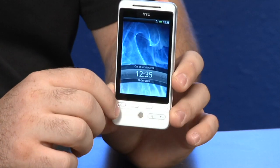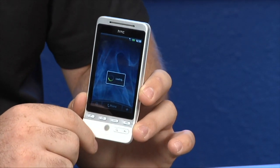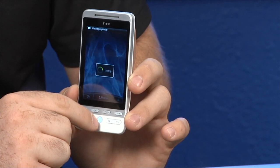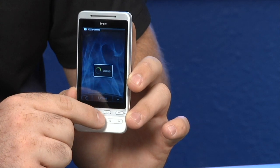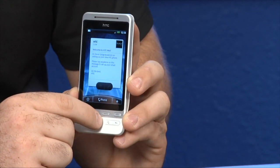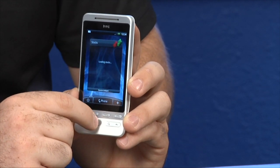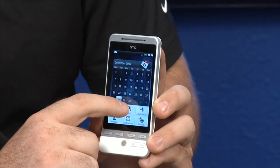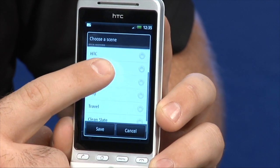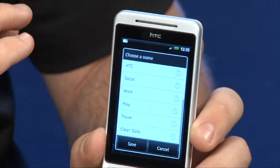Now the phone is on. We'll put the back battery cover on and wait for it to load up. It's currently locked — just slide that down and you come to your home screen. There are seven home screens. This runs Android 1.5 Cupcake build along with the HTC Sense UI. These are customizable screens. The phone comes with six pre-downloaded scenes — you hit the menu button, go into scenes, and you have the HTC screen, social, work, play, travel, and a clear slate where all seven home screens are totally blank and customizable.